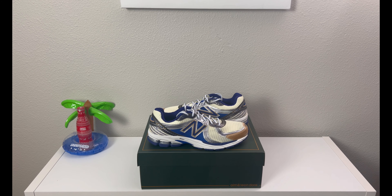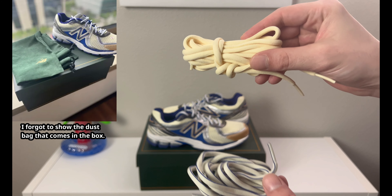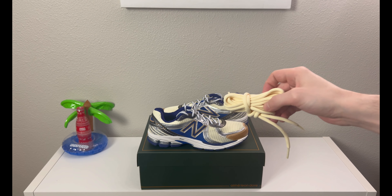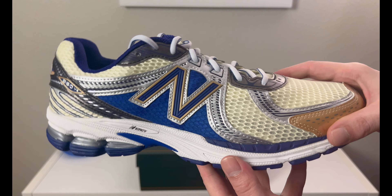Before we get into the shoes, I want to show you we get two pairs of extra laces — one in this yellow cream style lace, and another one in a two-tone with blue piping and white cream. These are the two laces to match the style of shoe.